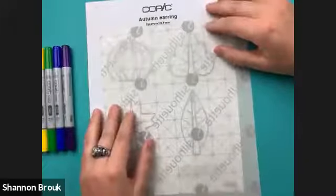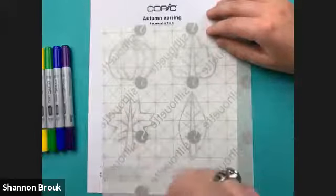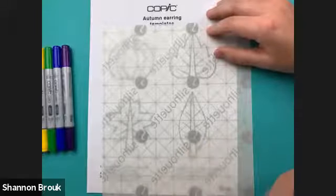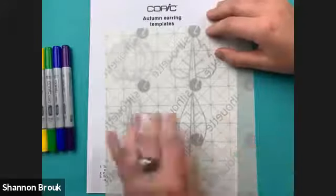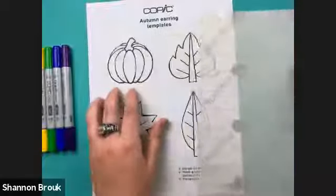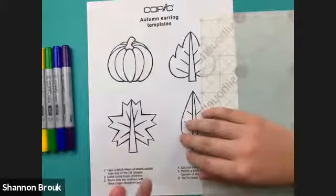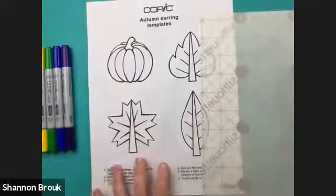There's a question about the templates not being on the site yet — when you sign up for the class, they should be in the materials list for download. Copic also has other templates at copic.to.com. These shapes I'm using are pretty simple — the more curves and details, the longer it takes to cut out. I'm keeping things simple today and just using the pumpkin. These shapes on the template are also straightforward, roughly three by three inches, which works really well when shrinking.